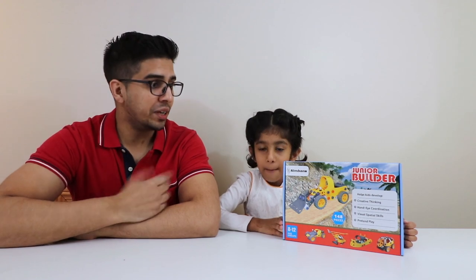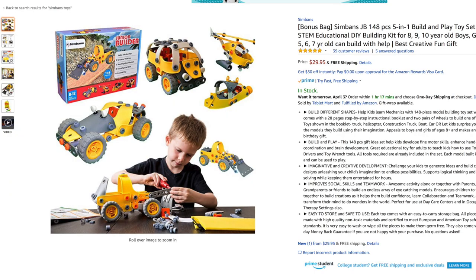Hey guys, welcome to an all new episode of Conflicts and Isma! Today we'll be doing a kid review on the all new Junior Builder by SimBands. You ready, Isma? Yeah!